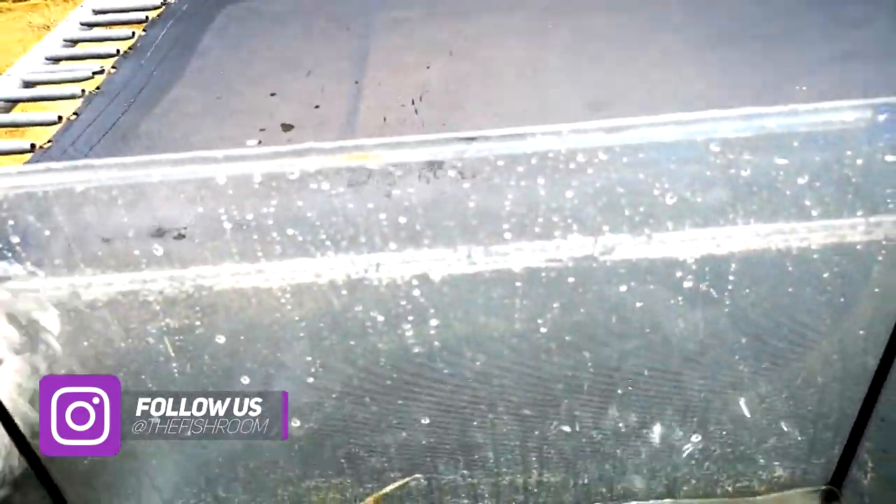I've scooped the substrate out and now I'm just giving it a quick rinse off with my hose. I'll get some filter floss and give it a good clean on the inside around these marks. It might need a little bit of white vinegar to clean it off. That'll be enough water for now — scrub it off.